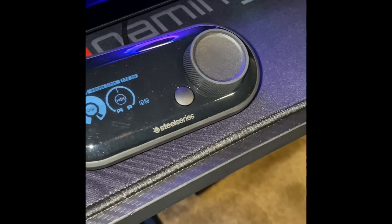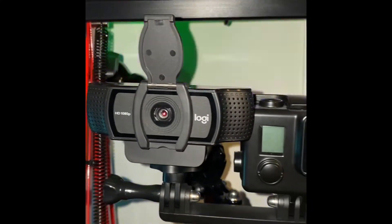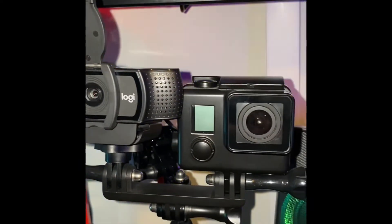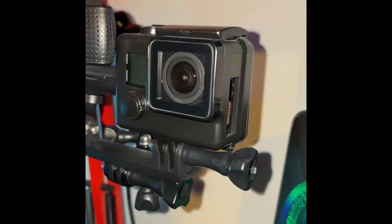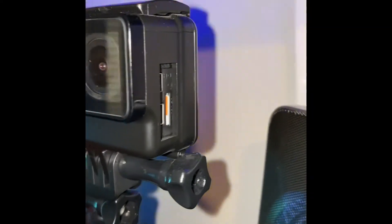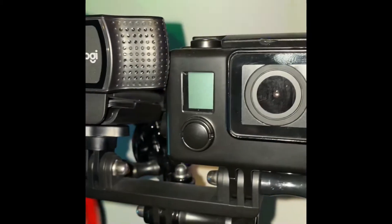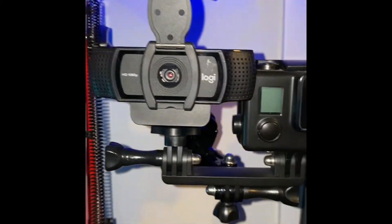Every great setup needs a great webcam, and the Logitech C920 HD Pro webcam leaves it all out there — it's the best for the budget. It is full HD 1080p, videos are faster and smoother, and it works on many computers and operating systems such as Linux, Mac, and PC. Links down below.